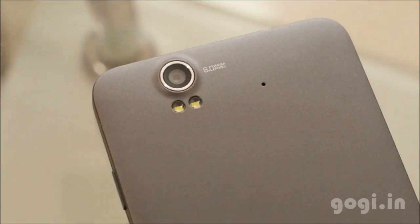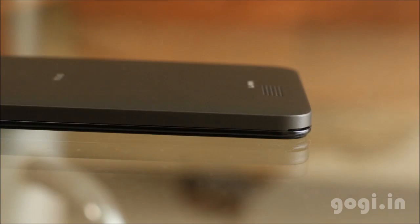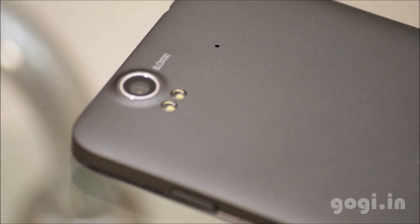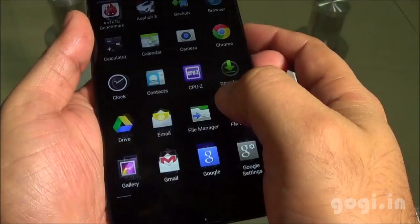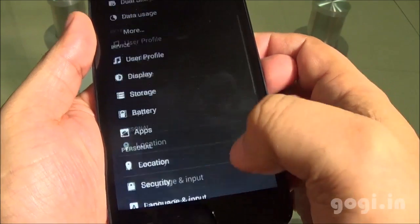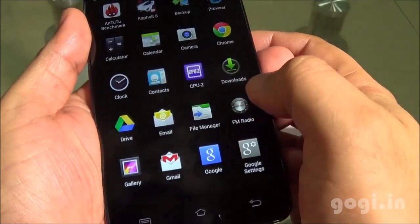The Lava Iris X5 is an upgraded version of the Lava Iris X1. The X1 came with a 4.5 inch screen with FWVGA resolution, but this one comes with a 5 inch screen with 720p resolution. The hardware is the same but the battery capacity on the X5 has been increased to compensate for the larger screen size. This handset is available for approximately ₹8500. The Lava Iris X1 was lag free but the X5 clearly lags most of the time. You can expect battery backup of about 4 to 5 hours.